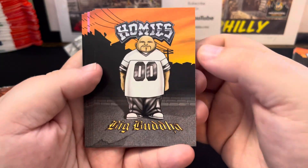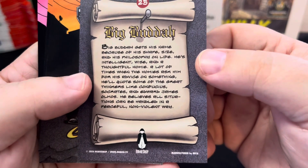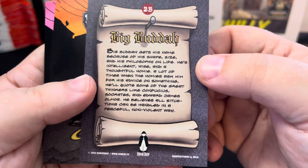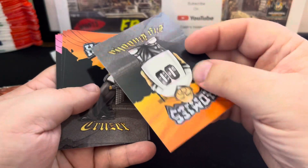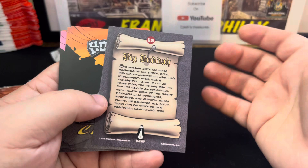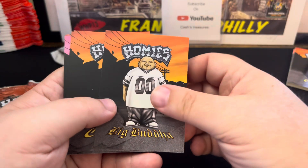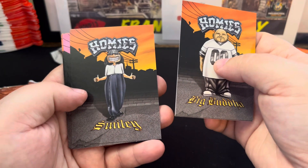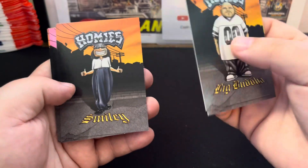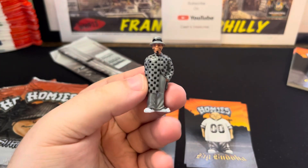Homies are super cool cards. You're seeing here Big Buddha, and on the backs of the cards it gives you a little breakdown, kind of a synopsis on the actual character itself. These are from NECA, 2004. At this point these Homie cards are 20 years old — a little crazy. They were huge in the 90s as the actual little figures. I have one right here. Let's show you this so you get a reference of what I'm referring to as little figures.